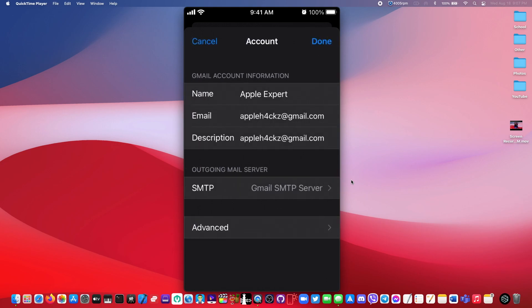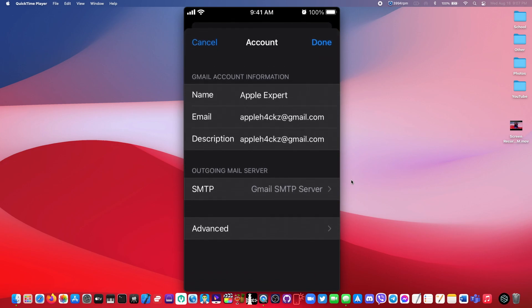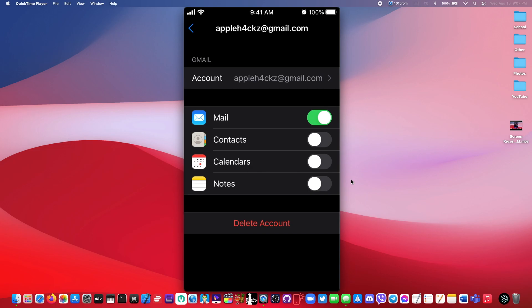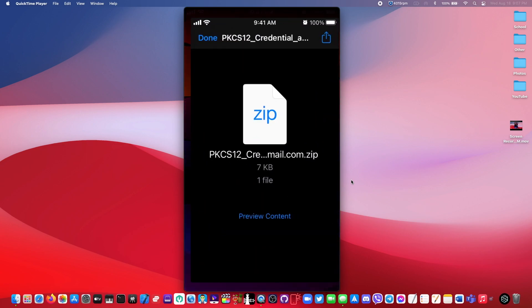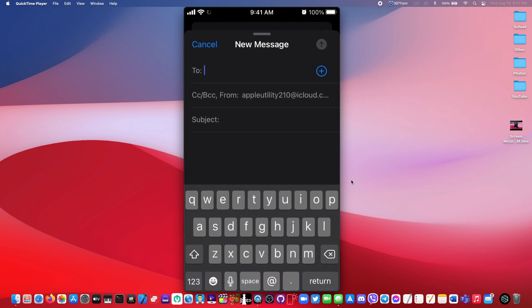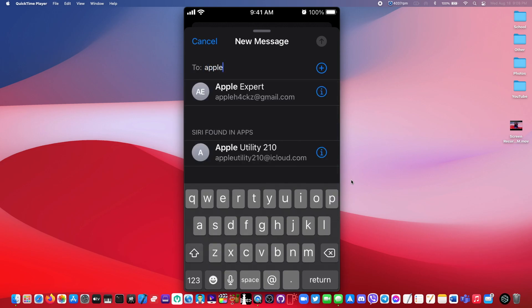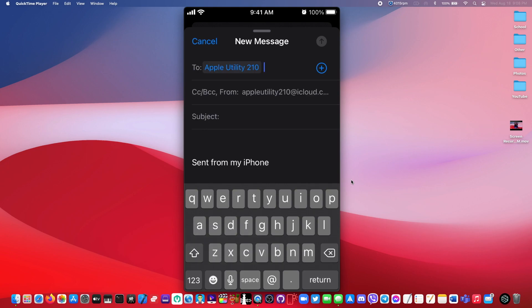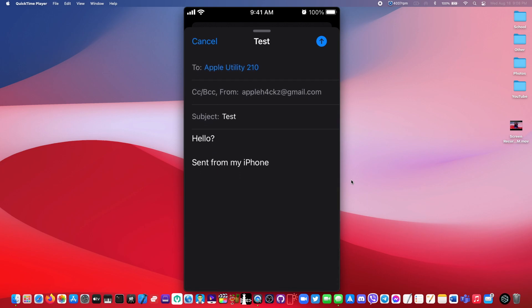Now you can go back to the main page and click 'Done'. From here we can go and send an email to myself and let's see if it works. I'm going to go ahead and send a test email to myself — send it to this one, use subject 'Email Test', body 'Hello', and now just send the email.